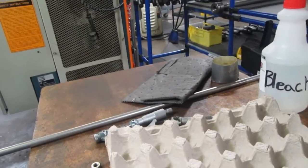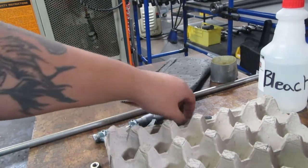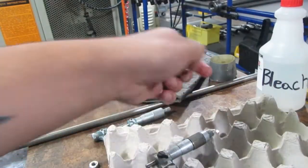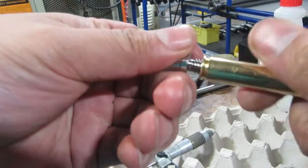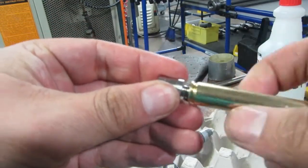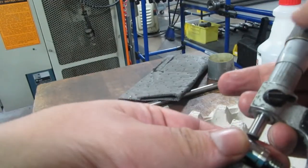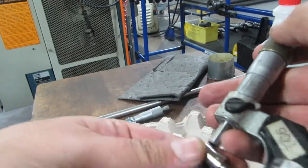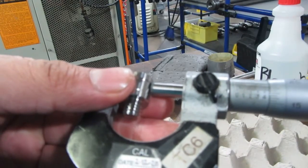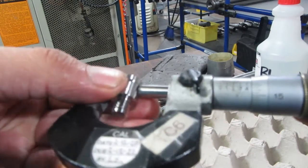Alright, let me set it up right here. Oh, my battery's about to die, gotta hurry up. I kind of have this as a fixture - we have a thread gauge. If it fits this, it should be good. And yep, it locks in there nice. Let's check with the micrometers - it is 4.6, 6.8.